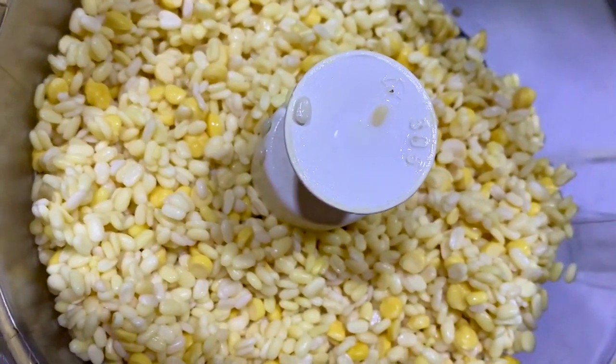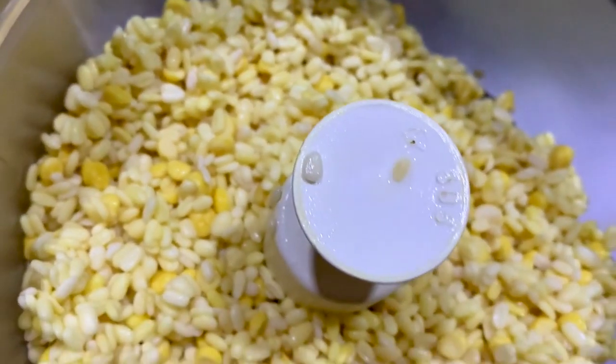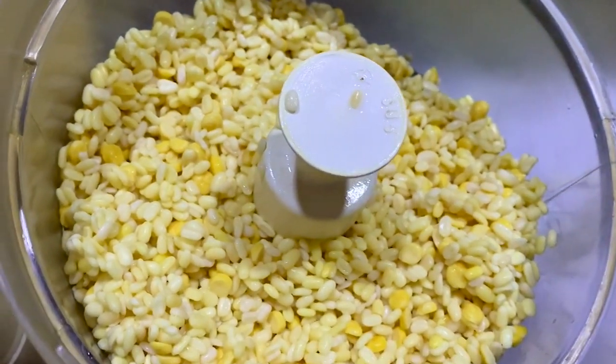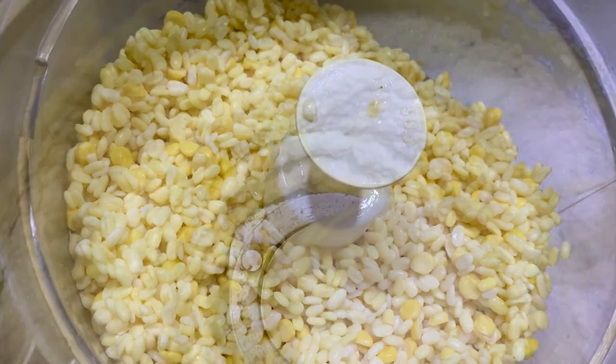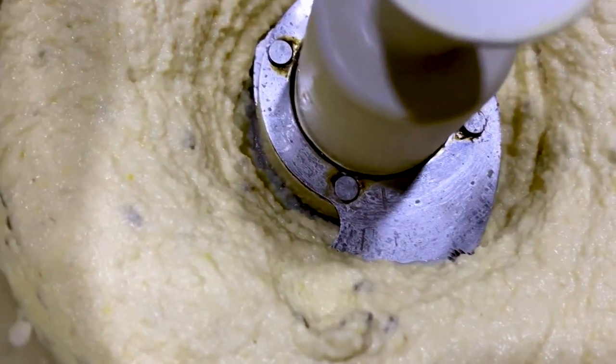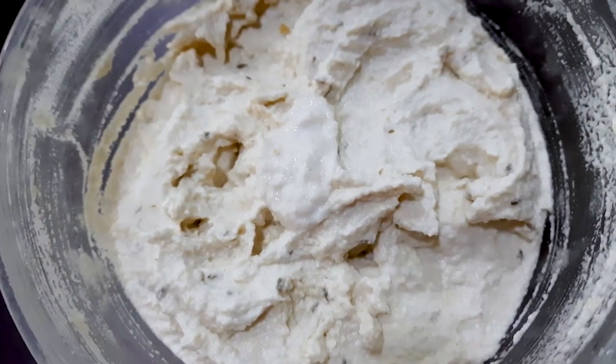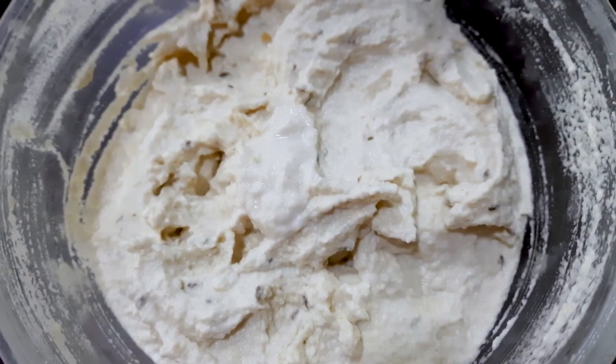Now we have to drain the water out, then we have to grind it in a grinder into a fine form. We will fluff it up — you will beat the batter until it's fluffy, as you can see.